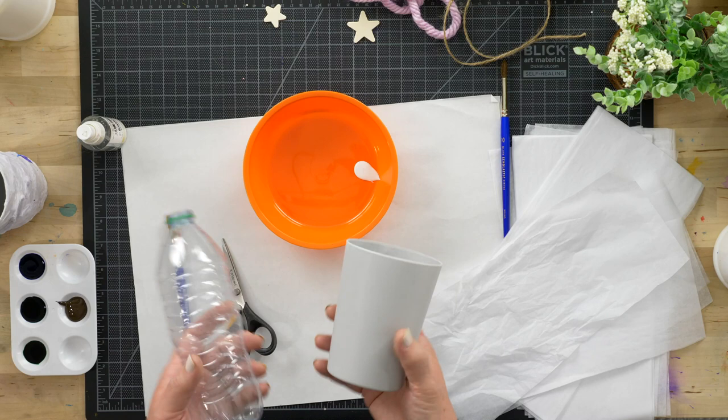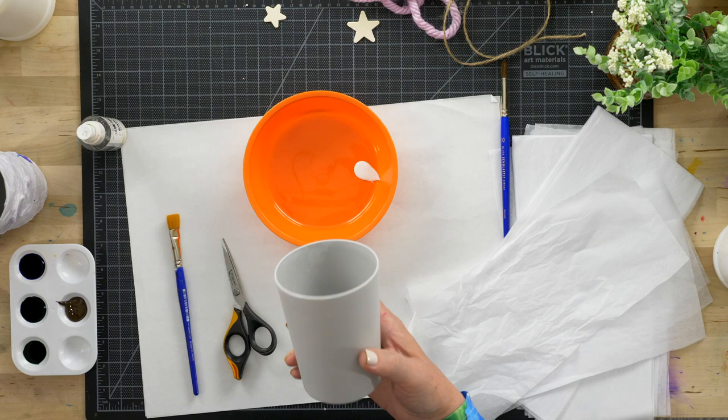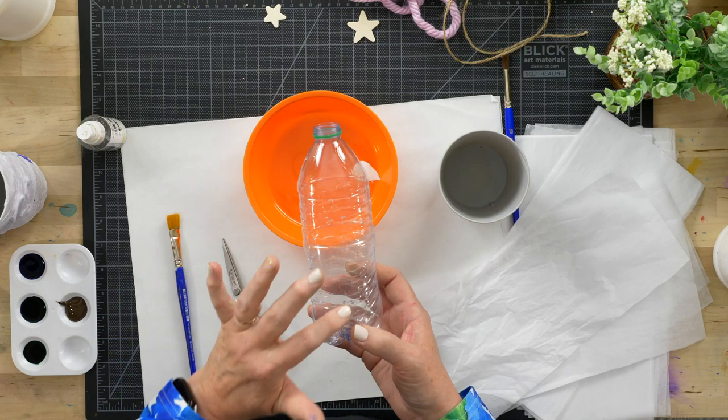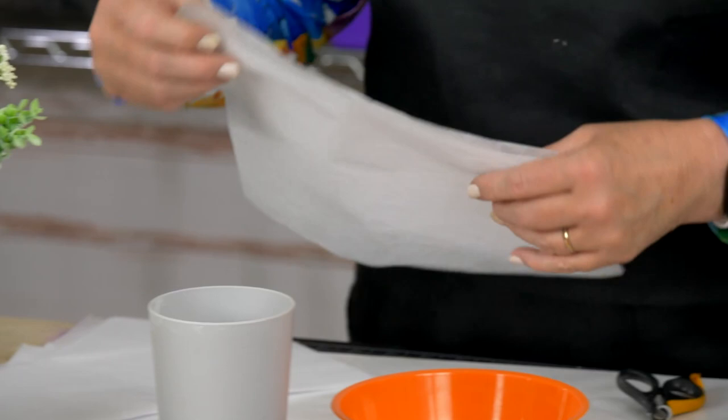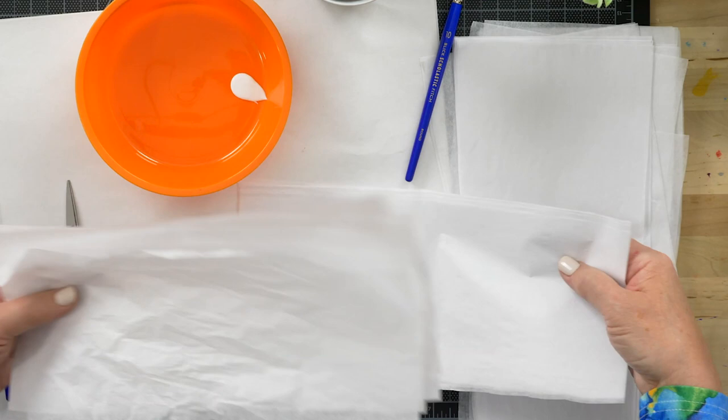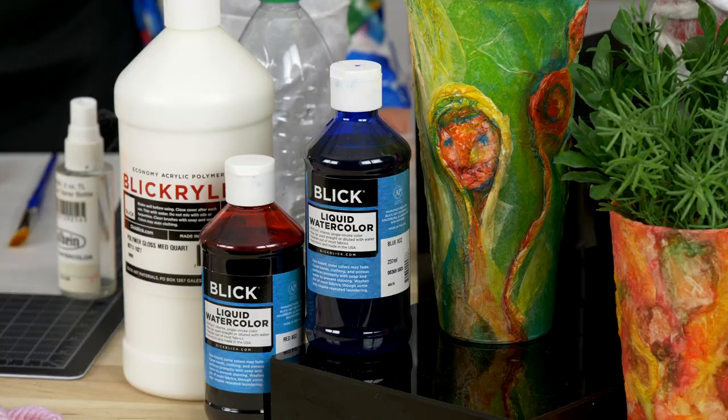It's not difficult to find a cup, a bottle, or a container of some sort. If you want something pretty sturdy, you can get a heavier plastic cup, such as the one I'm going to be demonstrating with today. You'll need tissue paper — this is Blick plain white art tissue. It's a good idea to already cut it into pieces first, before your fingers get sticky with glue.